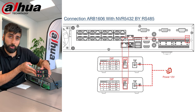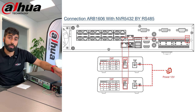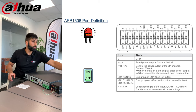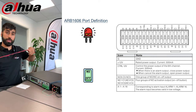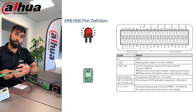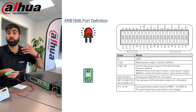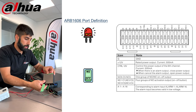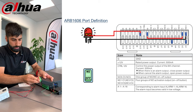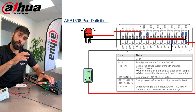Now I'm powering everything up. Once the connection between the NVR and the alarm boxes is established, they start blinking green — and as you can see, both have already started blinking. This can take up to three minutes, so be patient. Next, I'm connecting the devices to the back of the alarm box: an indicator lamp and a trigger button. I've already prepared the wiring, powering directly from the alarm box. I connect the output on top and the input on the bottom.